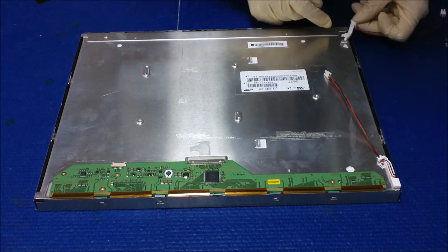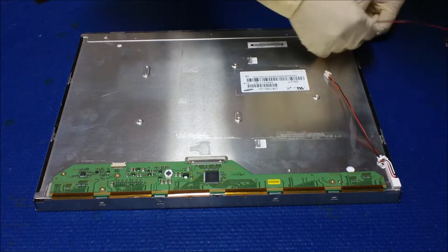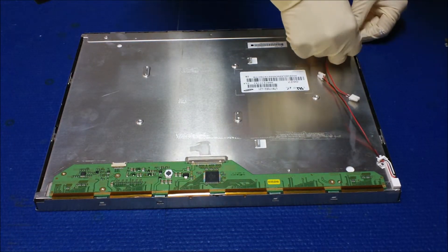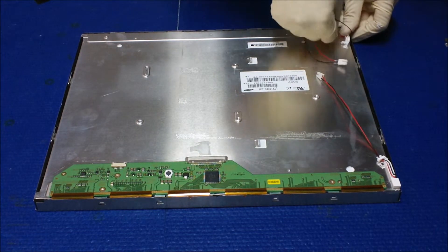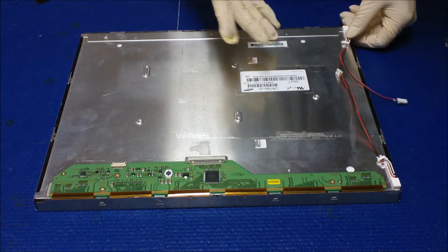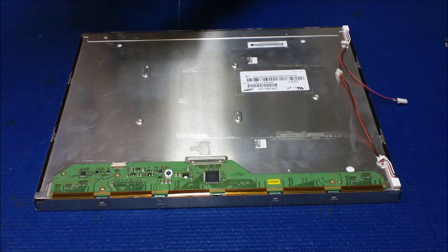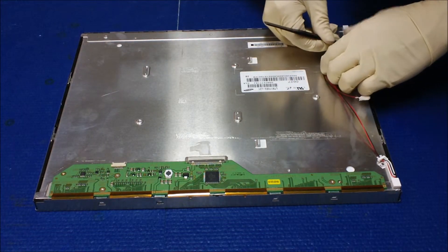We're gonna stick it with this first. Put the other one in here — okay, so one. You should do the black wire first, then the red wire. After that, I usually suggest adding two tips to secure the wires.